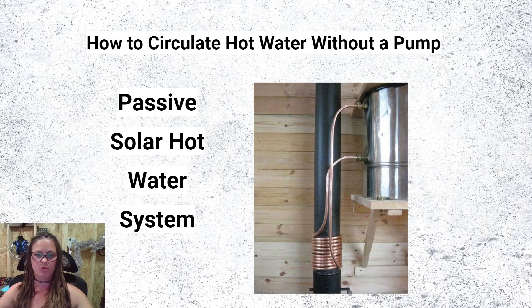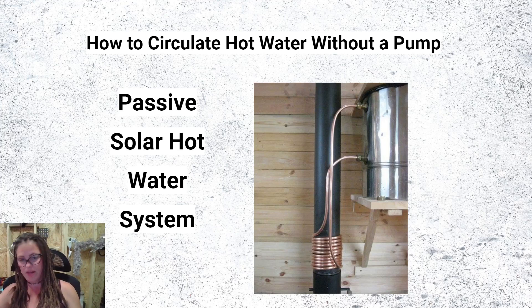People tend to want to put their solar collectors on the top of the roof, which makes sense — it doesn't take up space and it gets a lot of sun. But if you put your solar collectors on the roof, you cannot use the passive solar hot water system, which relies on the thermosiphoning effect: gravity and natural convection. As water heats up, it naturally rises, and this rising effect allows water to move in an upward direction.